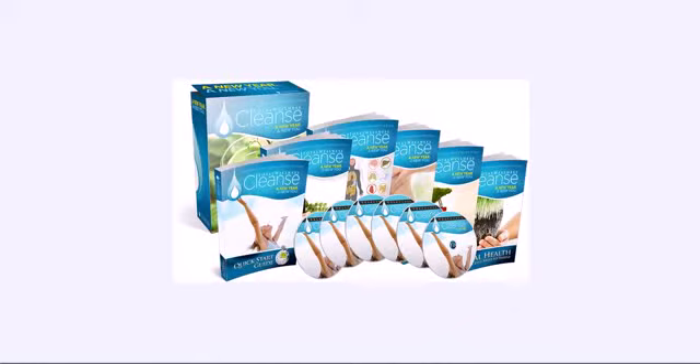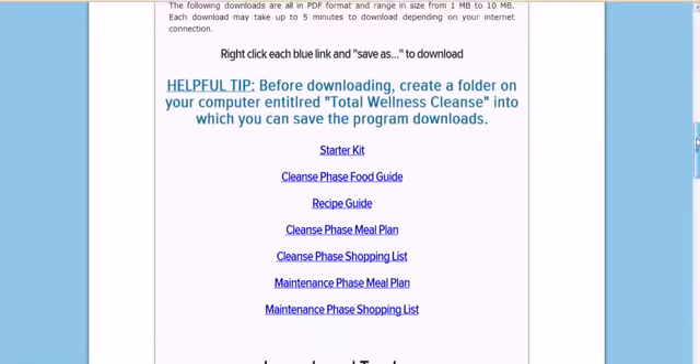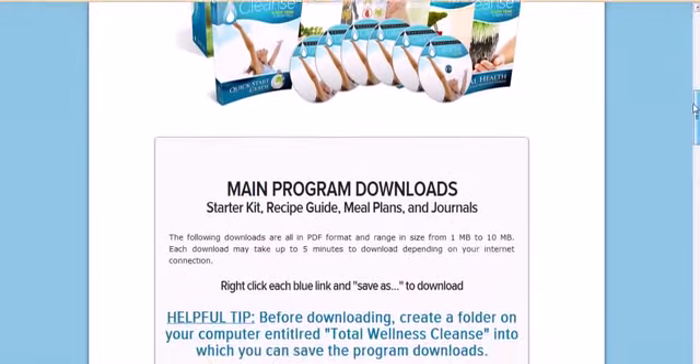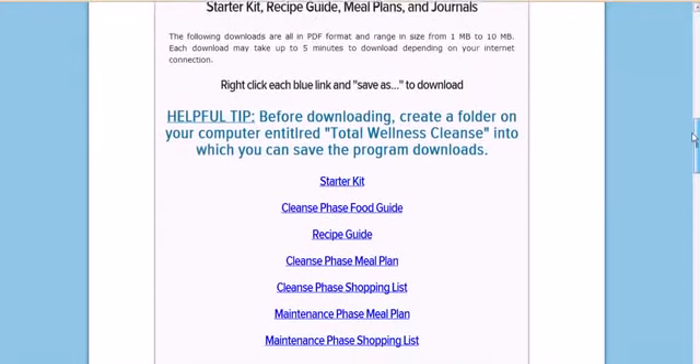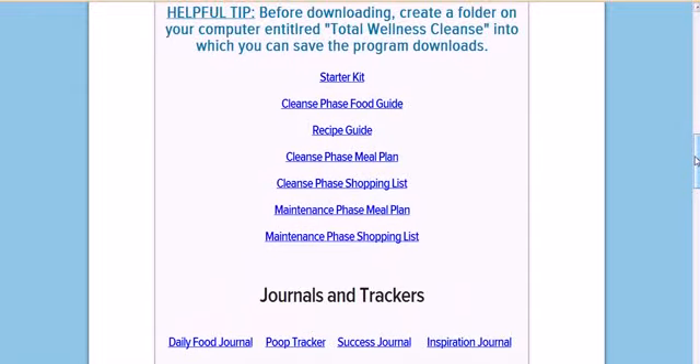I'm going to show you what it looks like when you go to the download screen. It's a well-done video and download program. It's got a number of downloadable steps here — you can see the starter kit, the cleanse phase, food guide, recipe guide. The program is divided into two phases.